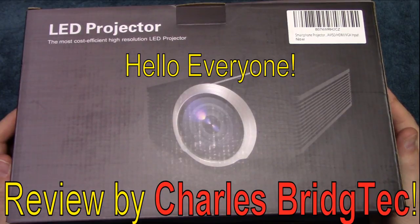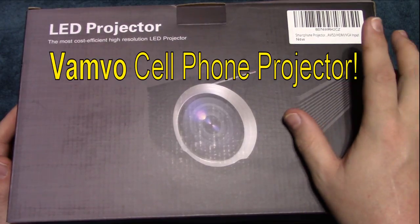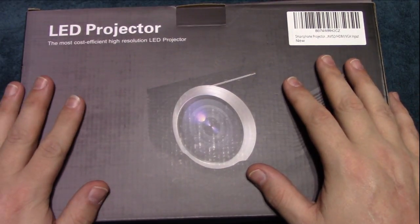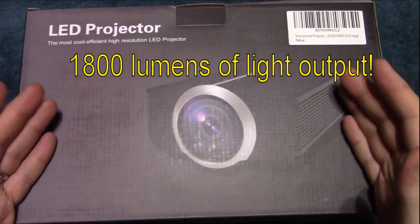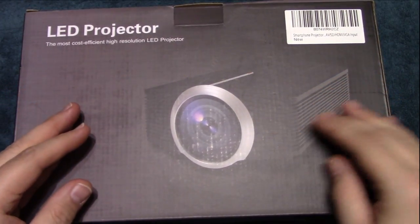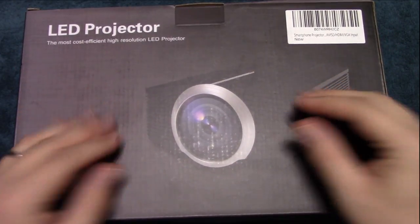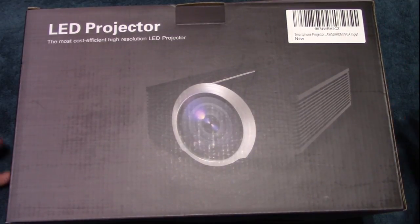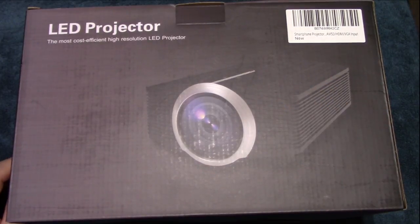Hello everyone, this is Charles with Bridgetek with another product review, this time on a Vambo smartphone projector. This is an LED projector with 1800 lumens. You can plug your cell phone into this, including other devices, but it has a special ability to plug your smartphone in and project whatever you have onto a big screen.